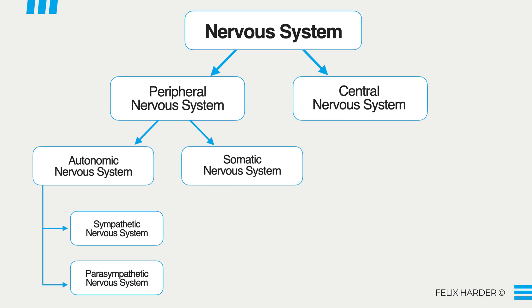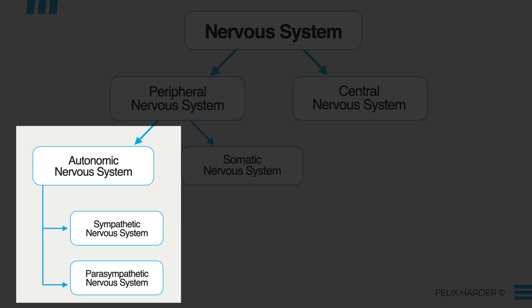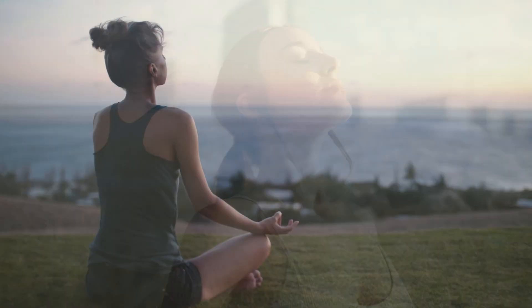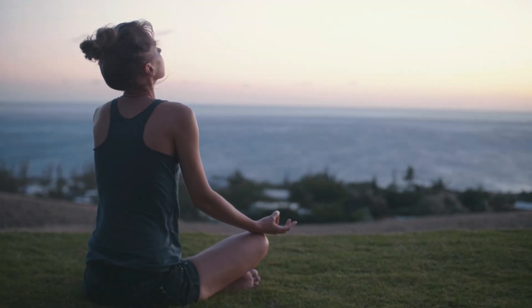The problem is that both the sympathetic and the parasympathetic nervous system are part of the autonomic nervous system, which we cannot directly control. You can't just tell your body to not stress out in a stressful situation — it doesn't work like that. But what we can do is stimulate the vagus nerve, which in turn activates your parasympathetic nervous system and calms down your sympathetic nervous system. Most of the advice you find online focuses on things like deep breathing, meditation, or progressive muscle relaxation — basically anything that helps you relax.